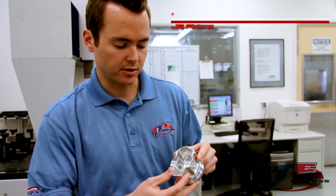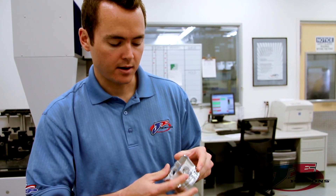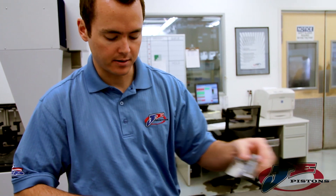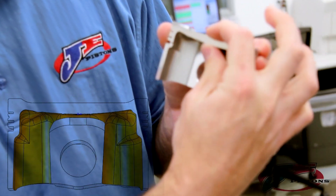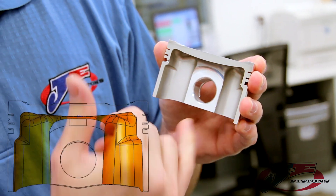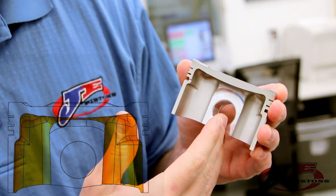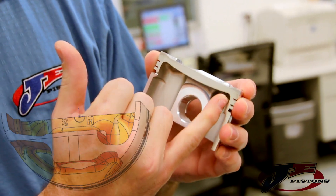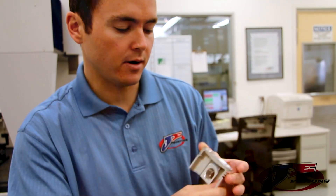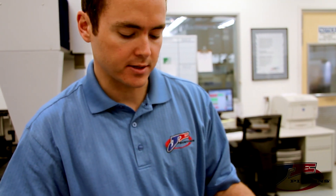In addition to the asymmetrical skirt design we also did a few other things. We have a contoured undercrown that we created. The actual deck of this piston — here's a cutaway — is thicker in the center and then gets thinner towards the outside. For a forced induction application this is ideal because we have thickness where we need it but we can save weight in areas that we don't. Overall, a lighter part without sacrificing strength.